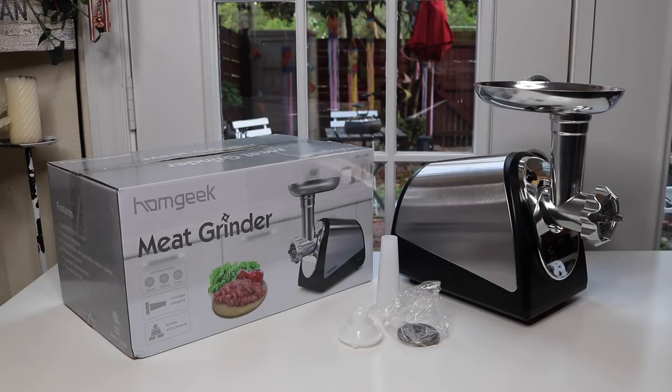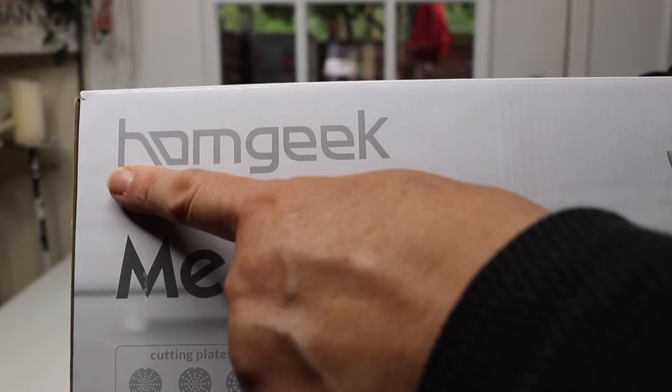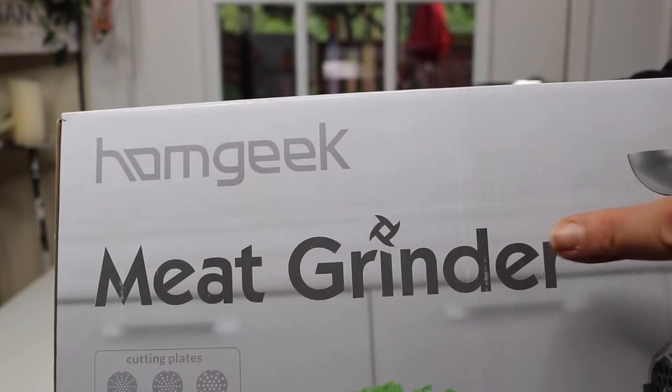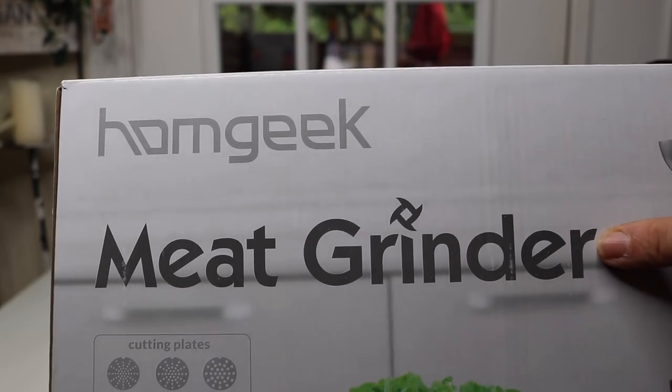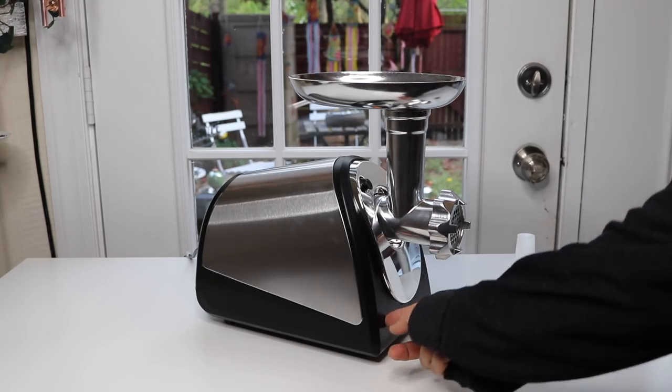I have a new item to show you today that I just found — this is a meat grinder. Let's take a look at the box. This is the name of the company that makes this meat grinder. Here is the meat grinder — it is a stainless steel and black plastic design, so it'll go with most kitchens.